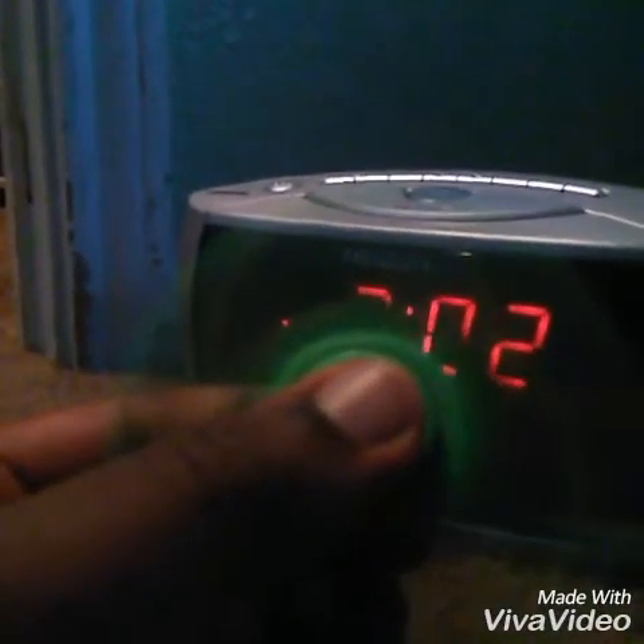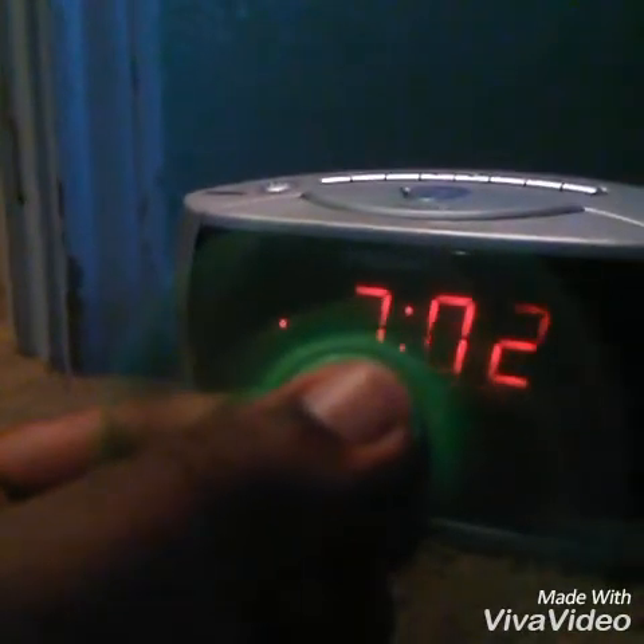Oh, just hit that alarm clock. Okay guys, full speed. Let's see what happens to the alarm clock. Oh my gosh. It's blinking. It's like a low battery.